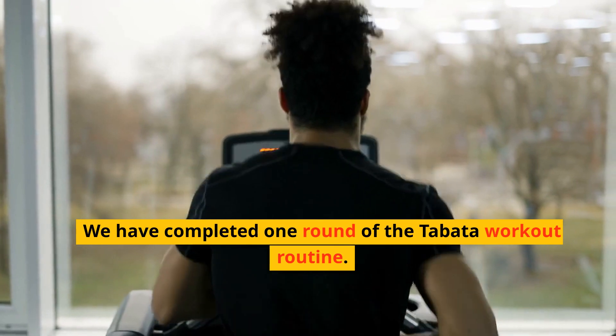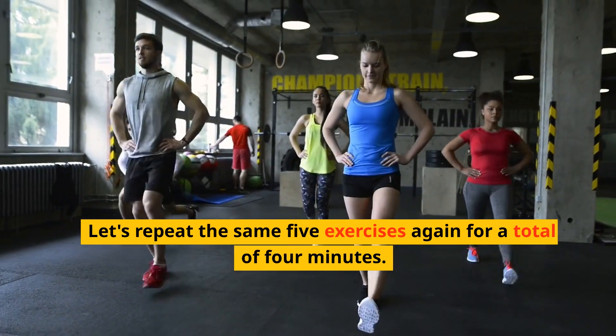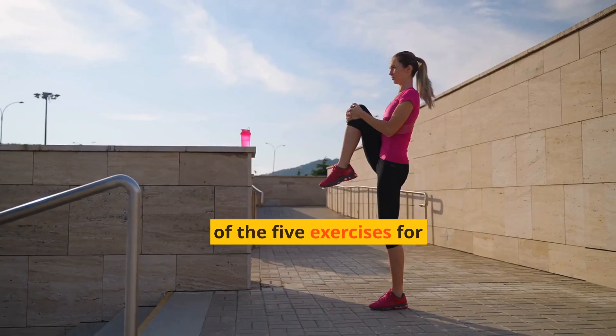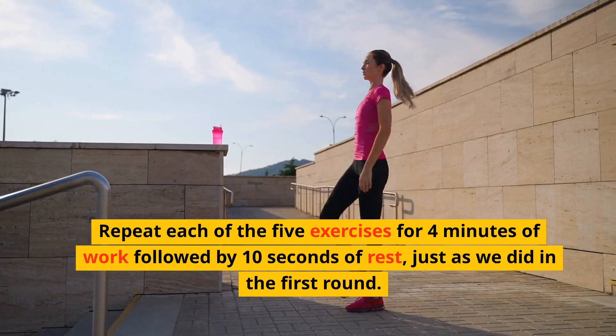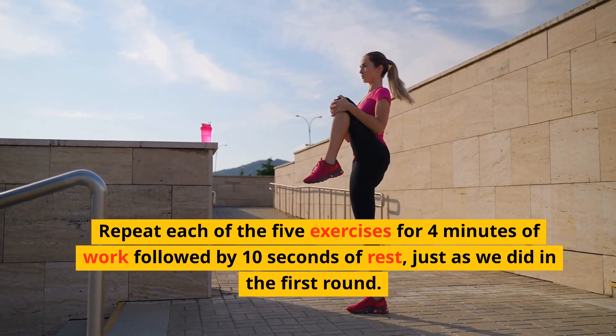We have completed one round of the Tabata workout routine. Let's repeat the same exercises again for a total of four minutes. Repeat each of the exercises for four minutes of work followed by 10 seconds of rest, just as we did in the first round.